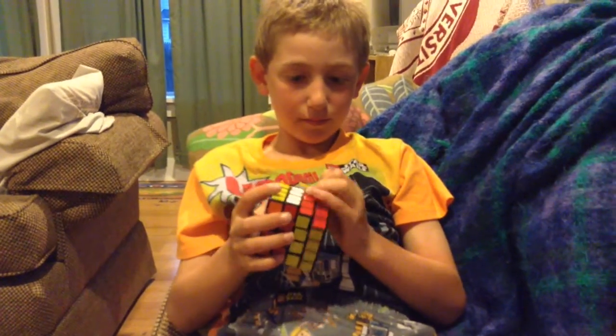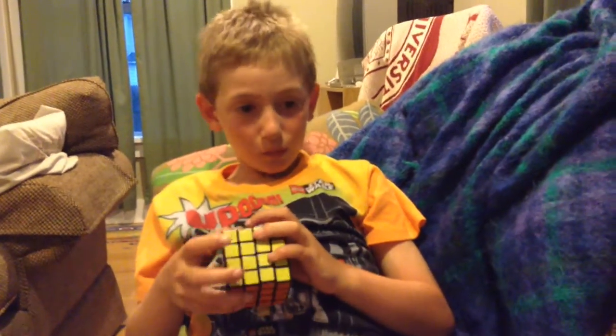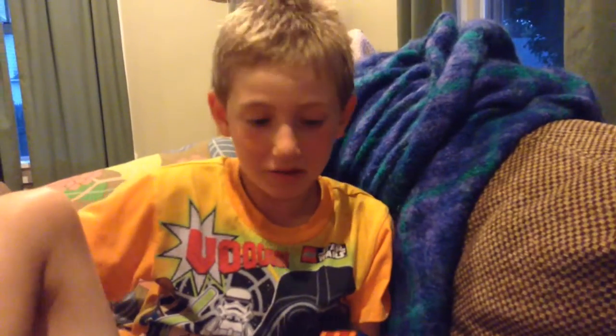What about a 6x6? Do you think you can or cannot? The 6x6 is in the middle of being solved. You can't do it because same reason. What about a 7x7? Yes, you can do it because it has an odd number.